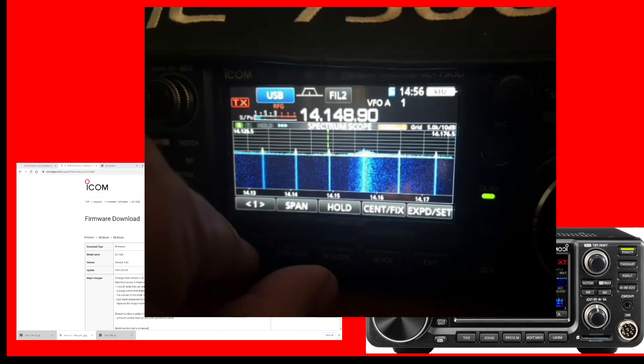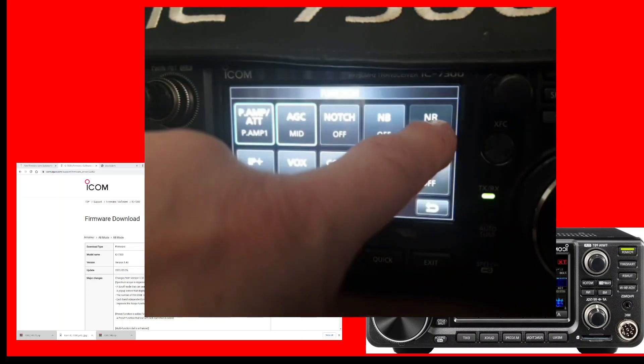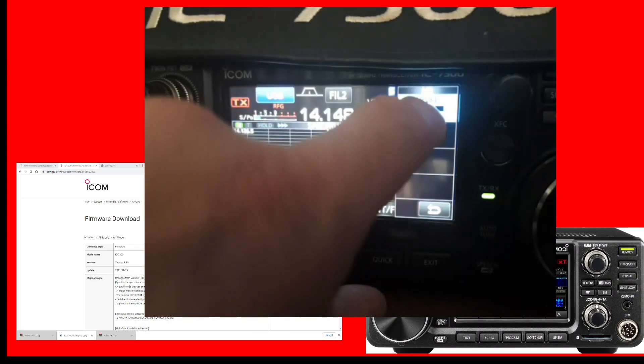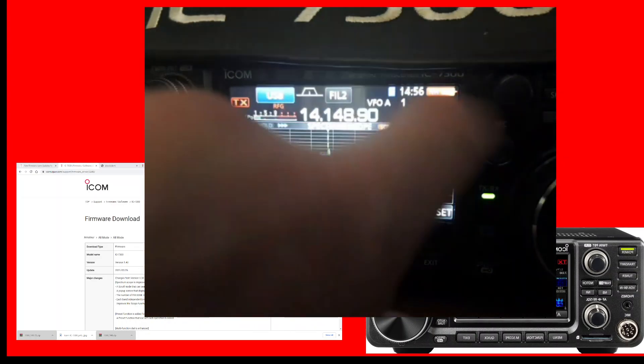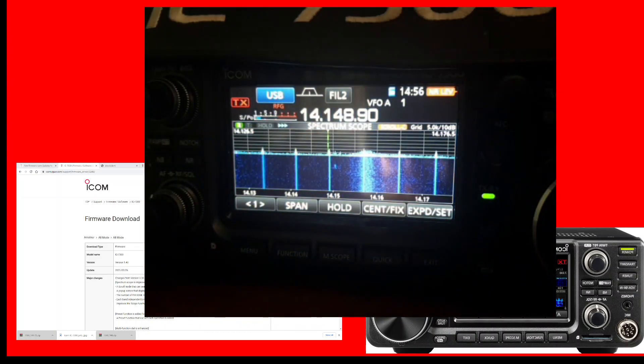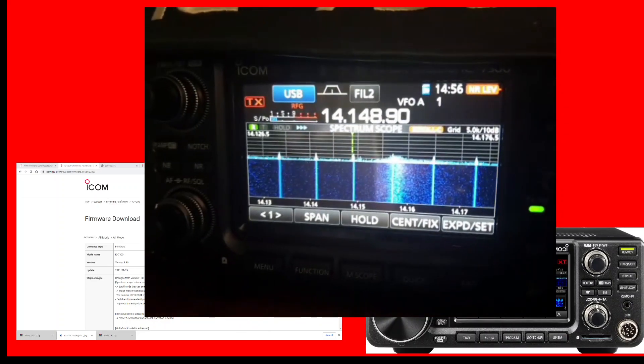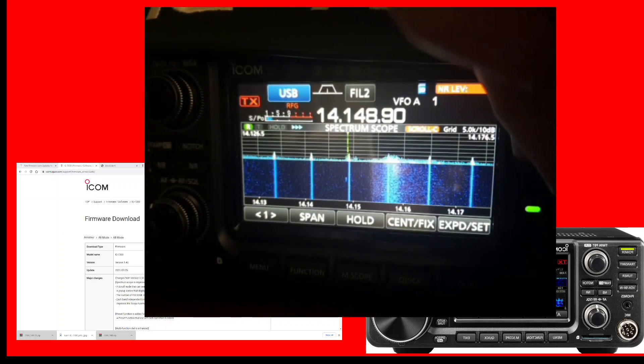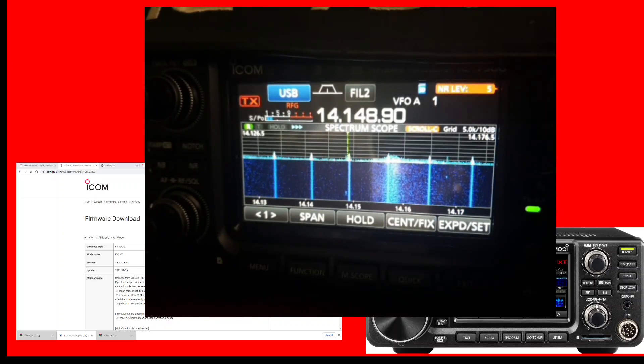With the multi knob, go Function, hold your finger down on one of these, then hold your finger down here and look at the top in orange — you've got NR level adjust, which you can use the multi knob for instead of having to go in and out of the shortcuts. I hope this helps. Firmware 1.4, ICOM 7300.